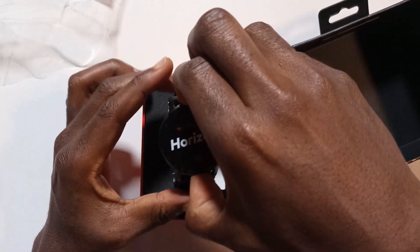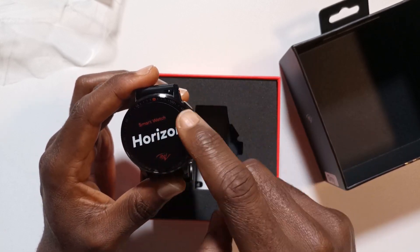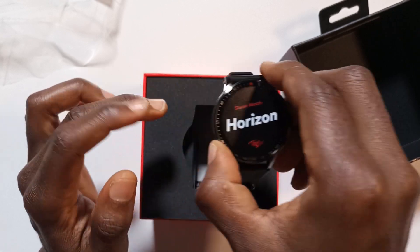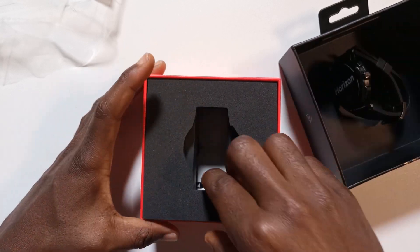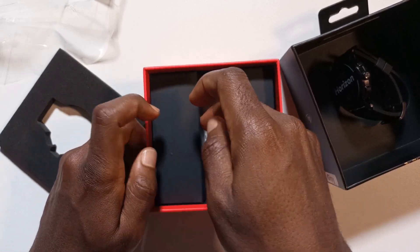Here's the watch — it has a covering over here to protect the screen. I'm going to get back to the watch very soon. Let's just see what else is inside the box. Over here we should have the charging cable.